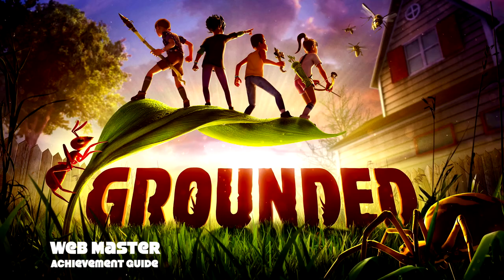Hey everybody, here from thegamiac.com. Here we are today back in Grounded, grabbing the Webmaster achievement. This is to zip across a zipline for 100 centimeters.